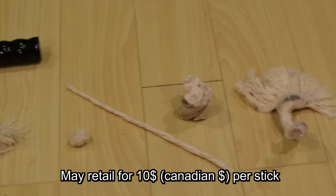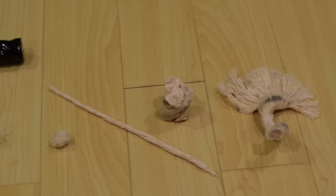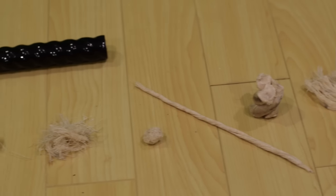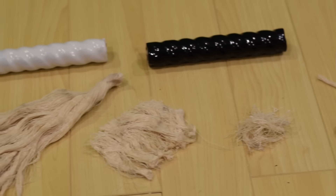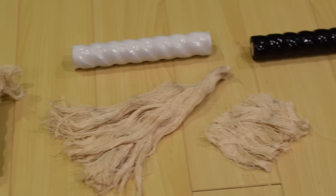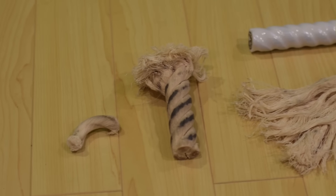The market is quite saturated with different types of fire starters — there's everything from fire paste to wet fire, live fire, fuel tablets, and different variations of fat wood, wood that's infused with various accelerants. But this one really stands out.